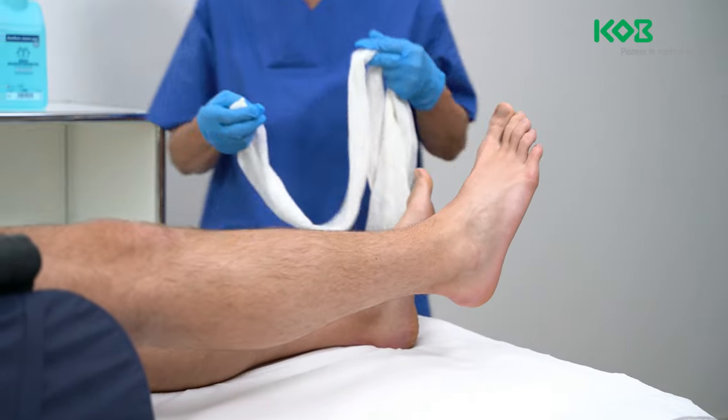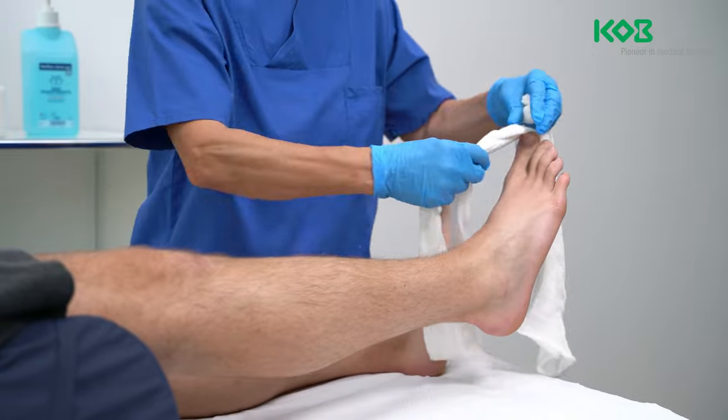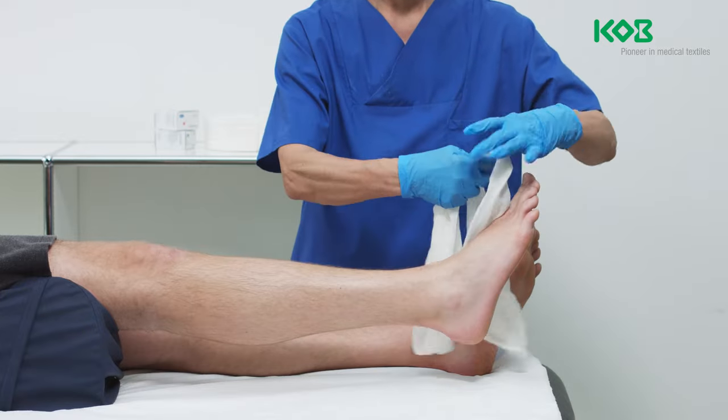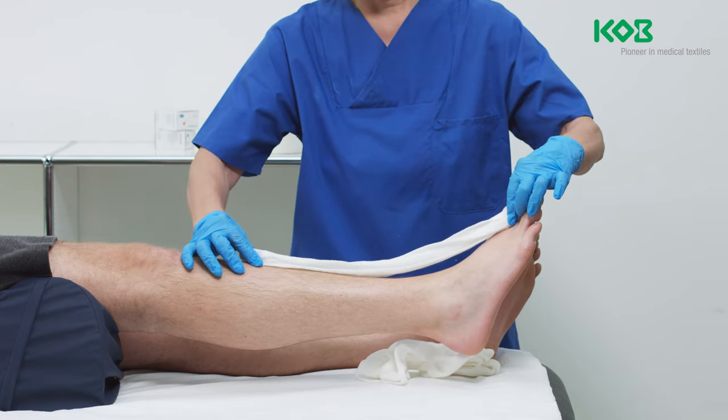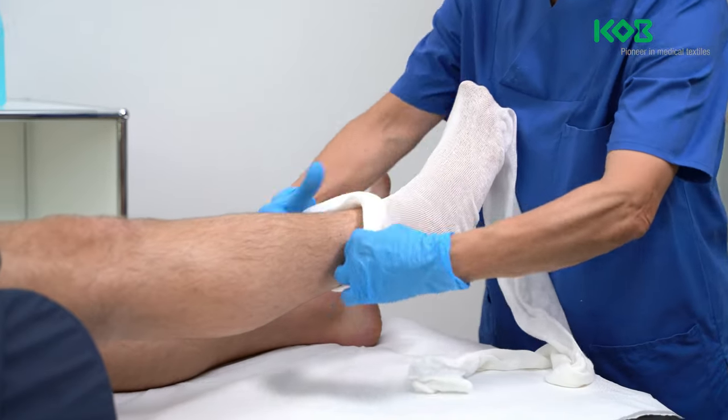Zinc paste bandages must be applied to intact skin only. Therefore, first treat wounds with a suitable wound dressing. Protect the skin by applying a tubular bandage that is 2 to 5 times the length of the lower leg, over the leg and up to the popliteal fossa.